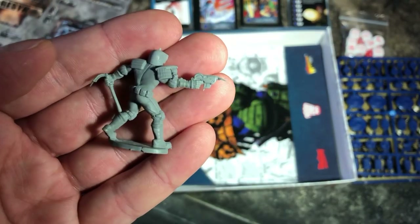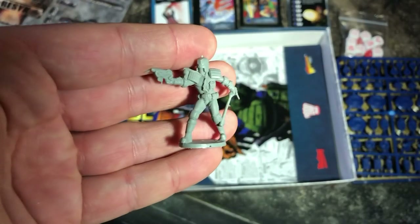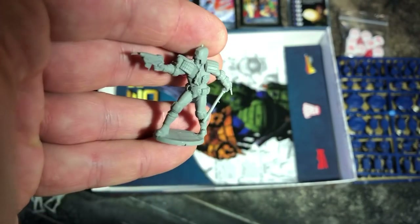Characters like Judge Death will be a lot taller, but this is the average size for the miniatures in the series.